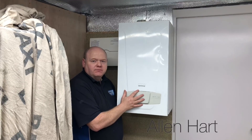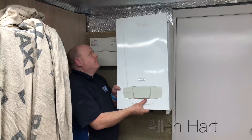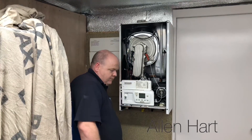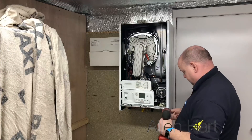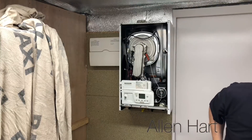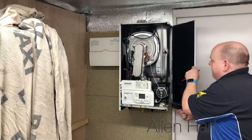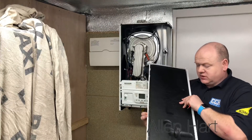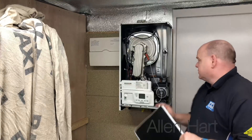Let's take the case off and have a look inside. We'll take these two screws out, then lift the side off. It's got some nice lugs inside there which makes it easy to get into the side of the boiler, if you've got the clearances on the job.